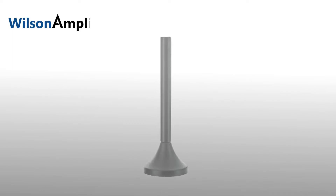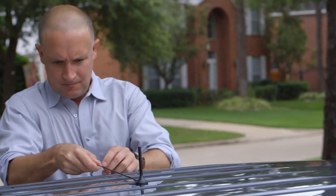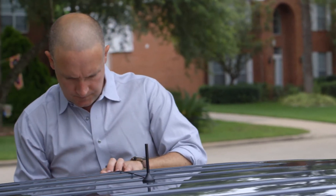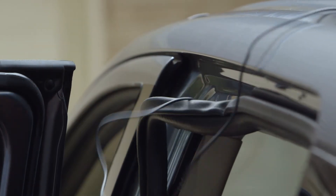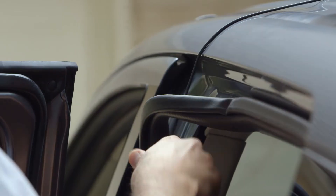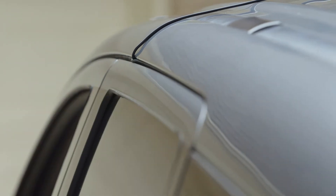First, we begin by installing your outside antenna to the roof of your car. Place the antenna in the center of the car roof — the strong magnet mount will snap it in place. Next, run the cable into the car. We recommend pulling down your door seal and running the cable through, then pushing the seal back into place. The cable is strong enough to withstand shutting doors.